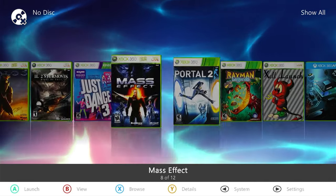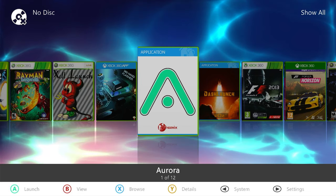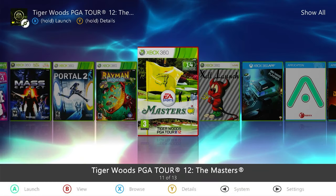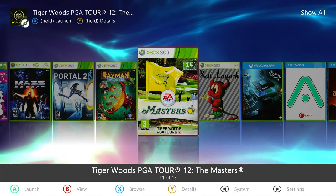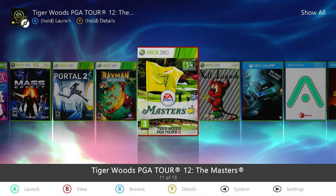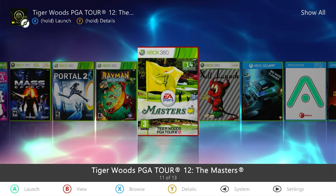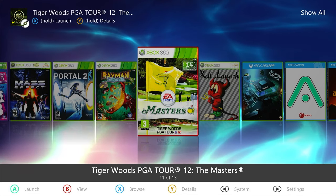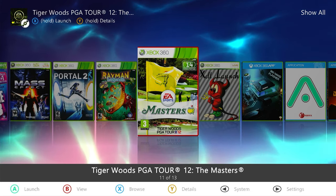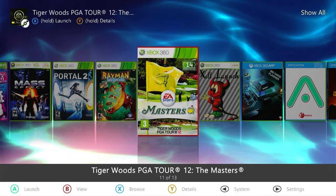Everything's deleted and we no longer have the Tiger Woods game on our system. So let's look at how to install it as a GOD container. A GOD container is simply a different way of copying files from our DVD onto our hard drive. In our previous example, we copied the raw files into a folder. With the GOD format, the Xbox will take an image of the DVD, copy that into a number of data files, and save those onto our hard drive — effectively creating an image of the DVD.